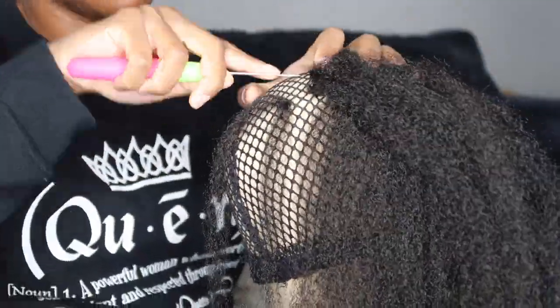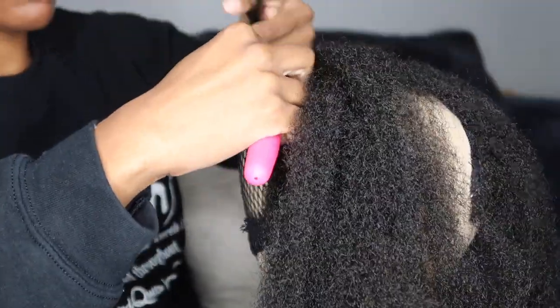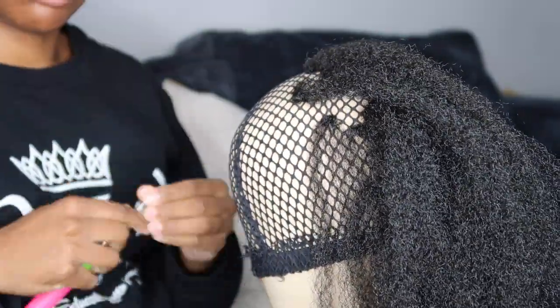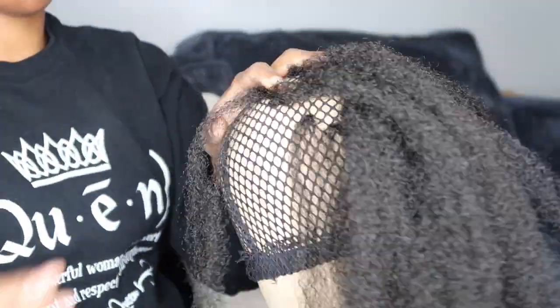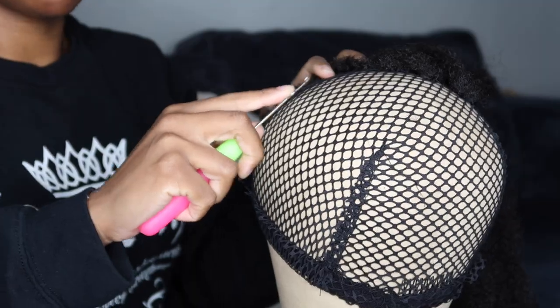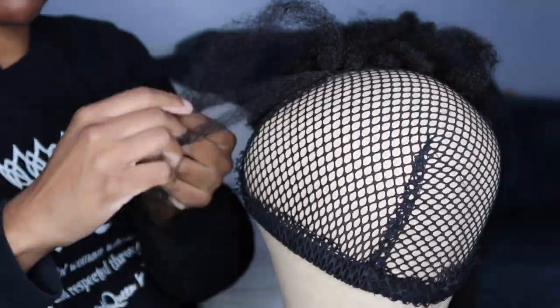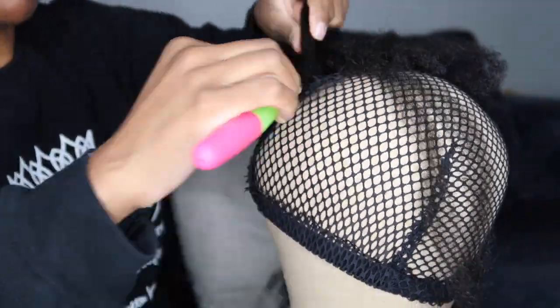Tip number six: divide the hair before you start. This is going to save you so much time and make the process go by much faster. If you have to stop and separate more hair mid-process, it's going to feel way more time consuming. Just take a whole pack at the start, separate it into the sections you want to use, and then spend the time crocheting.